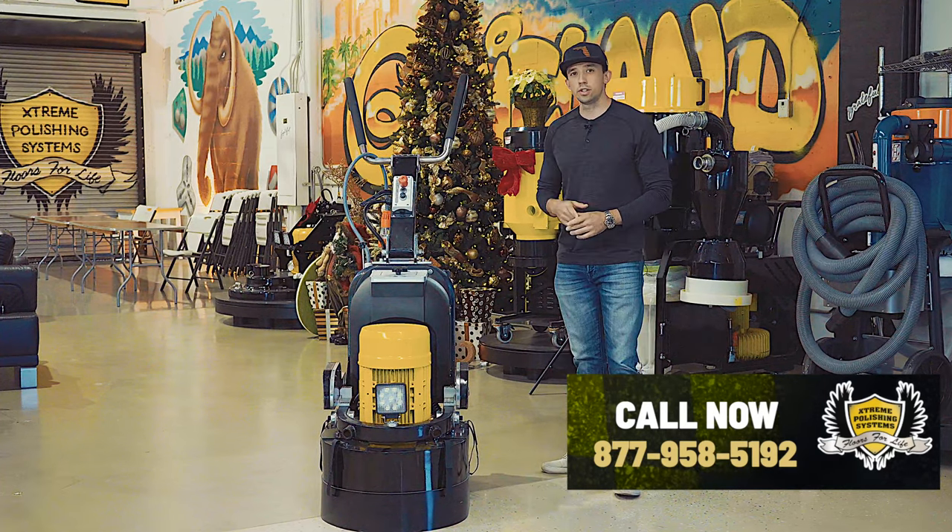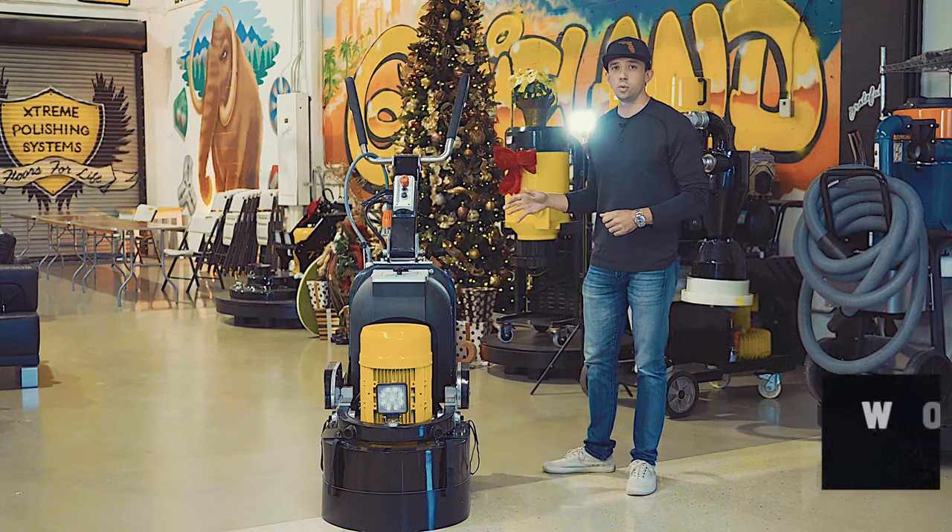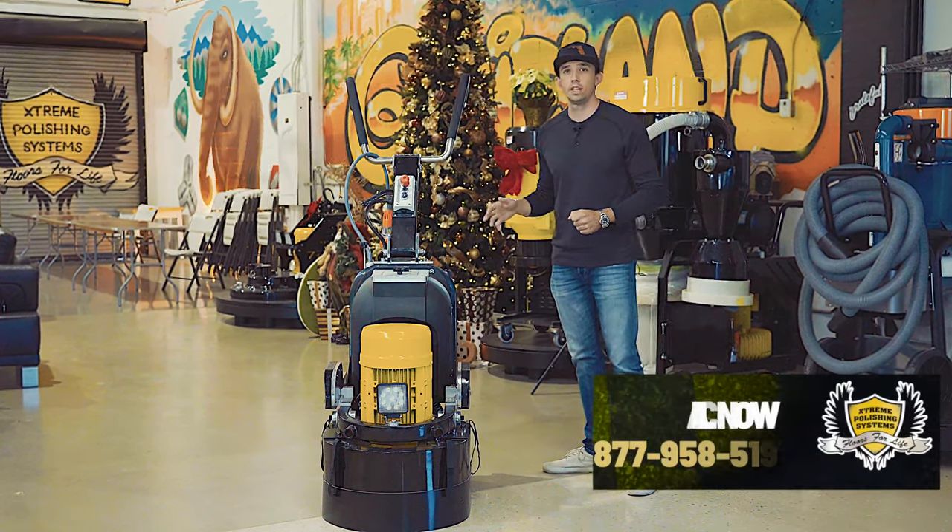I'm going to go through the unit and show you the features and pros of it. It's a single-phase 220 variable-speed grinder — it'll run on 30 amps.